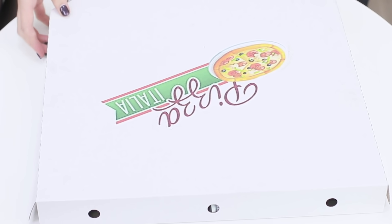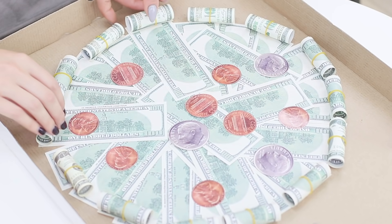Deliver the gift to the birthday girl! She has never tried this type of pizza before! It's a perfect combo!